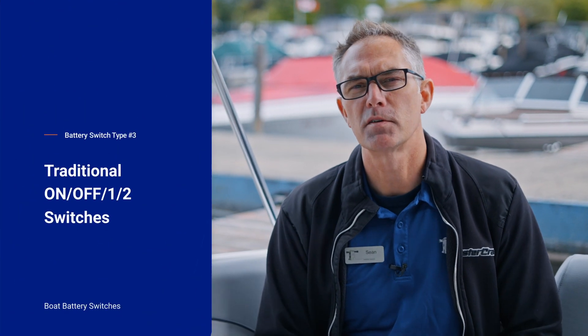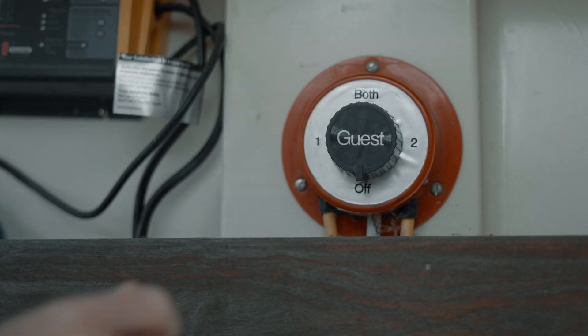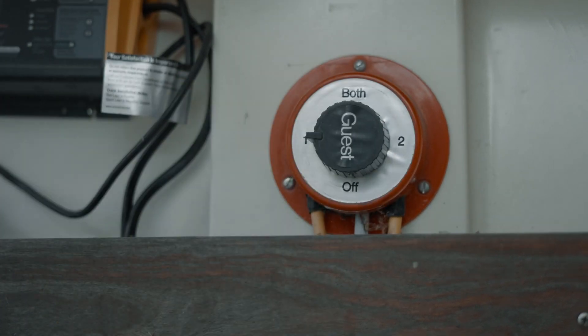The third type of battery switch is the older style traditional battery switch, which you'll find on a lot of smaller cruisers and older boats. It has positions for off, on, one, and two, and is usually a two-battery system or more. Position one is usually — but not always — your starting battery, so you would switch to one when starting the boat.